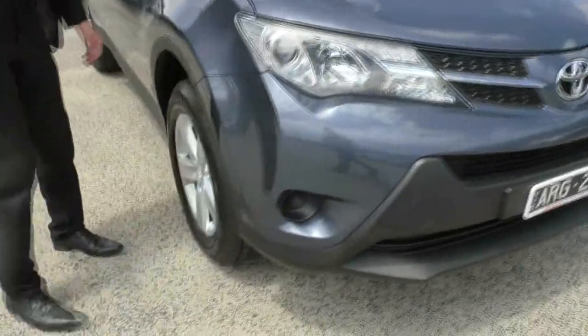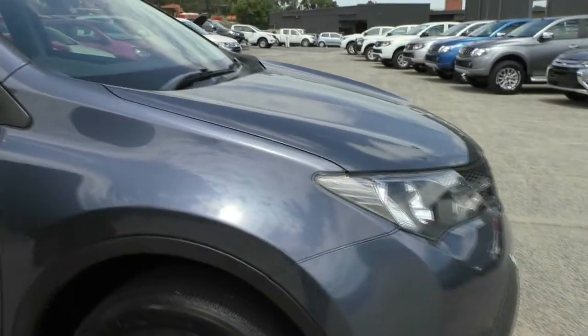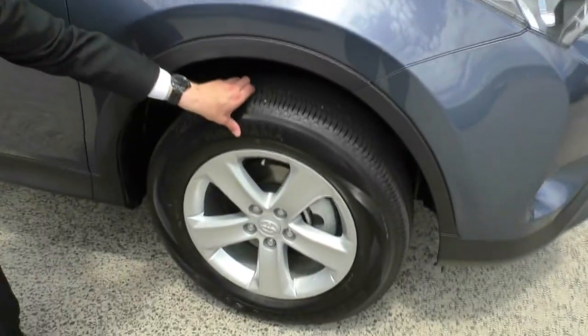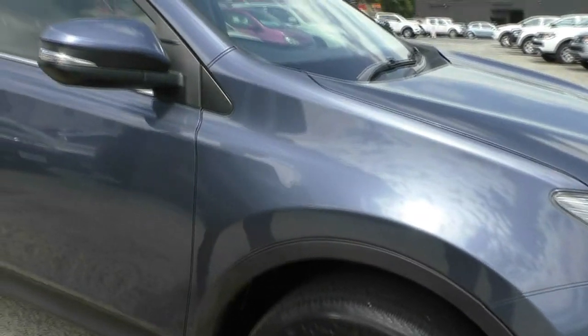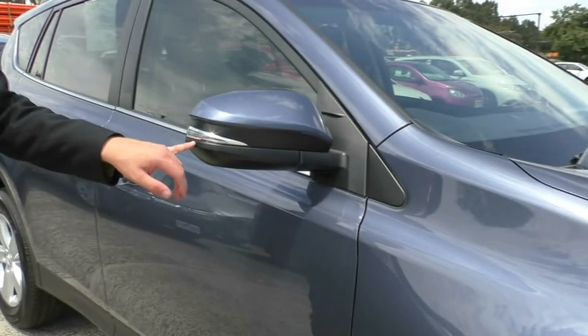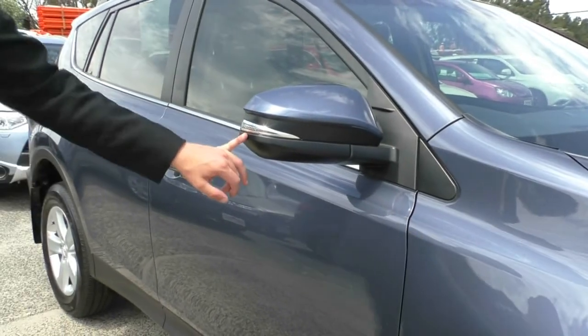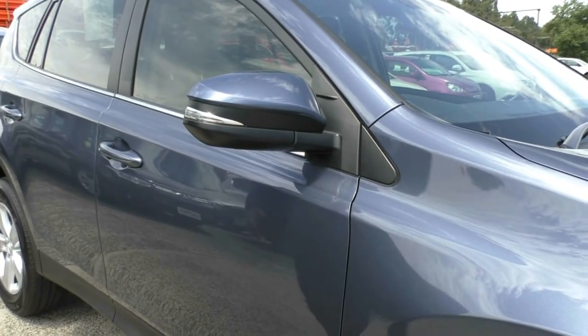Moving around now to the first guard, we've got a couple of little stone chips here which have been touched up. We do have a 17-inch alloy rim down here with what appears to be a brand new tyre fitted to it, which is good to see — one thing you won't have to worry about is replacing the tyres anytime soon. Over here we've got a built-in side indicator into our mirror, which is two-tone with colour-coded on top and black on the bottom, really a theme along the whole side of the car.